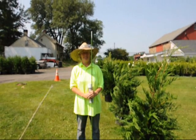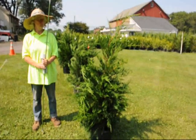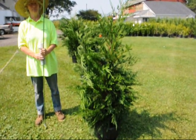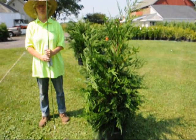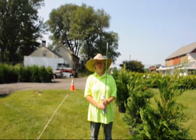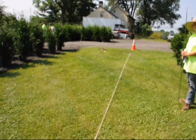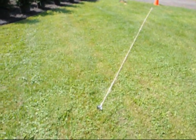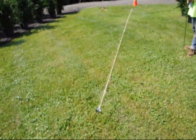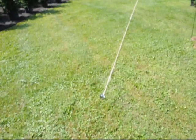We're here at Highland Hill Farm, and this is my wife, Marge. This is a six-foot stake, and this is what we're going to use to create a property line of Leyland Cypresses. These are our four to five-foot Leyland Cypresses, and we're going to show you how to make a hedgerow with them and space them properly to get a good windbreak. They can be spaced from six to twelve feet apart. We've taken some stakes and put them in the ground where we want the trees, about five feet away from a property line or obstacle like a driveway. You put two stakes in the ground and a string down between them, then use flags or stakes to mark where you'll put the trees.